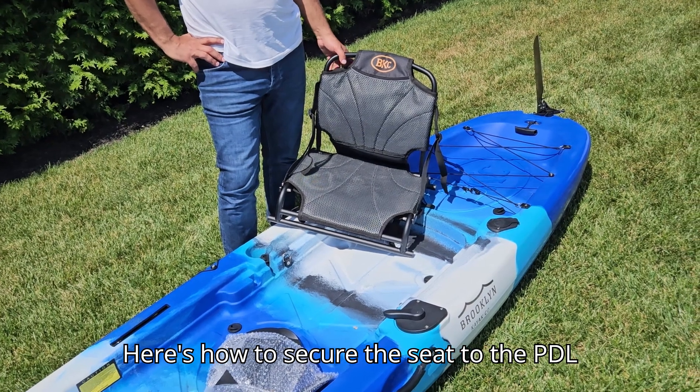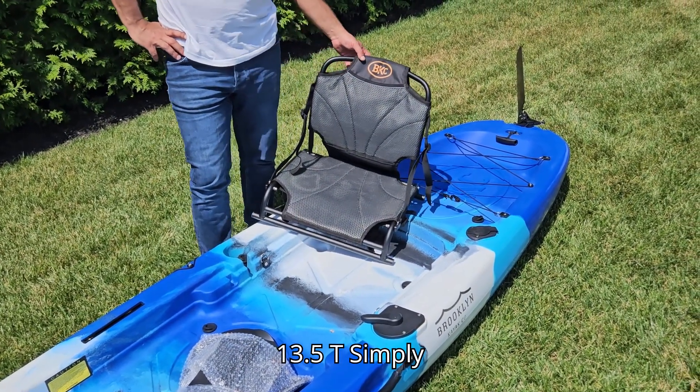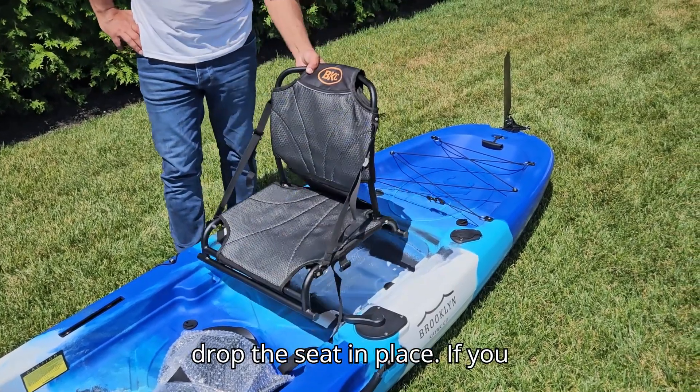Here's how to secure the seat to the PDL-10, PDL-12, and PDL-13.5T. Simply drop the seat in place.